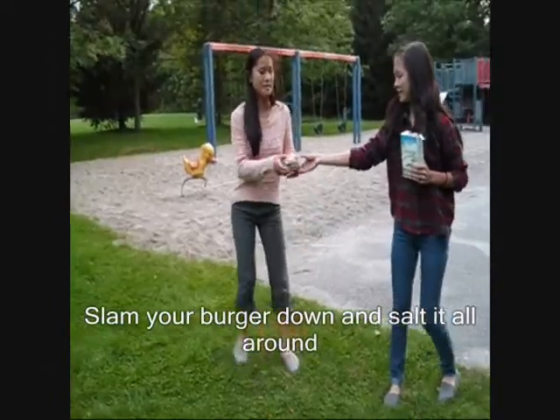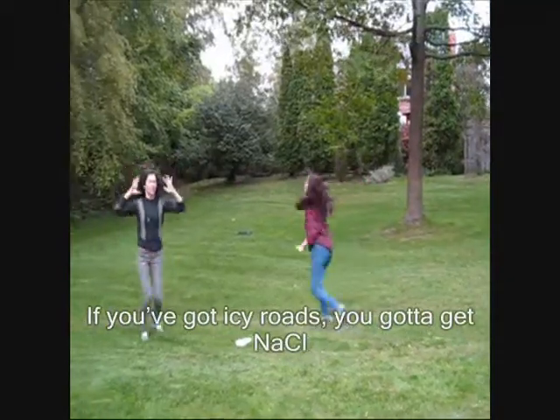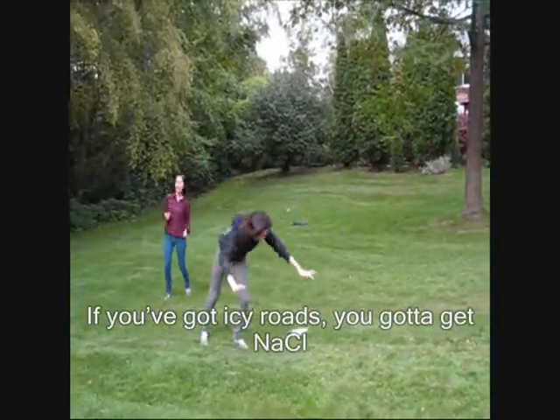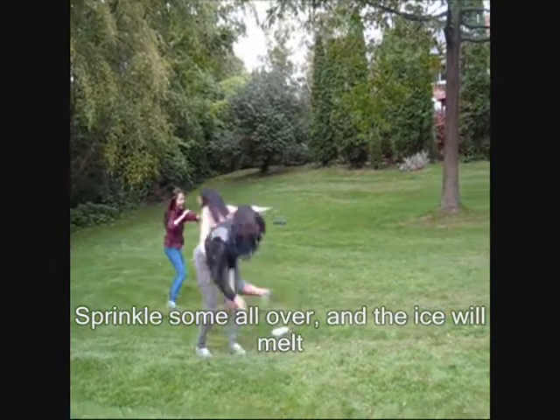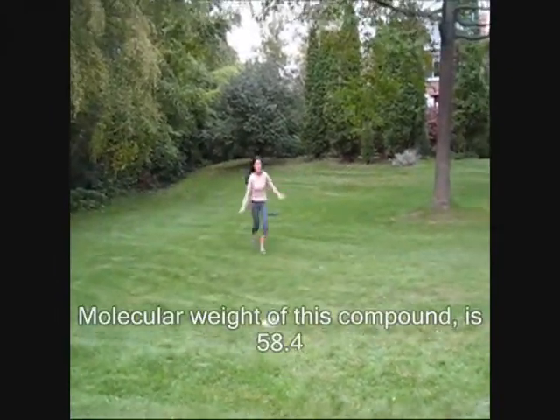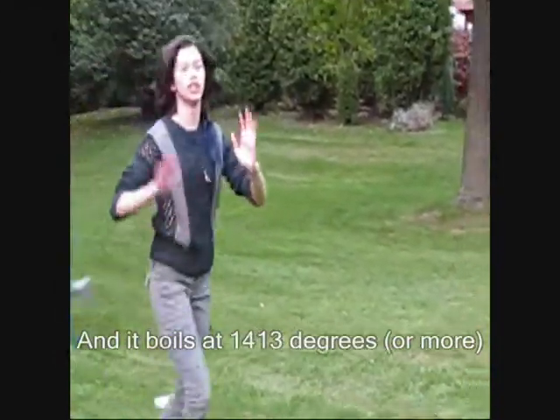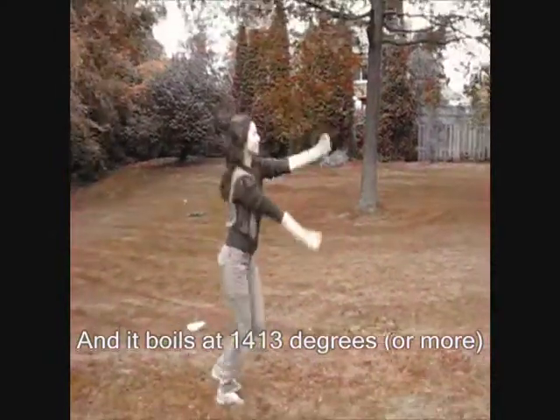Then we burn it down and salt it all around. If you got icy roads, you gotta get NaCl. Sprinkle some all over and the ice will melt. Like the molar weight of this compound, it's got the 58.4. It boils at 1413 degrees or more.